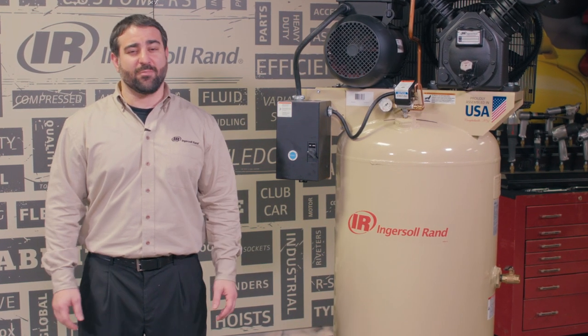Congrats on having an Ingersoll Rand air compressor. With a little bit of care and maintenance, you can ensure optimal performance. This video will help if your compressor isn't properly shutting off.